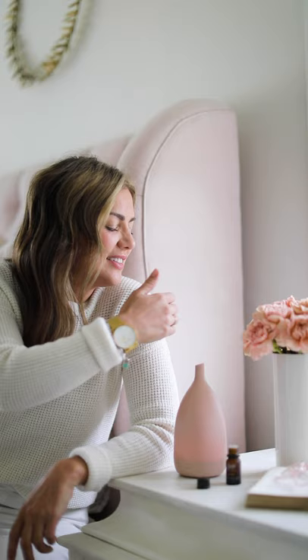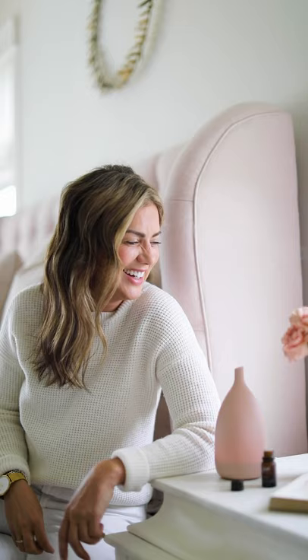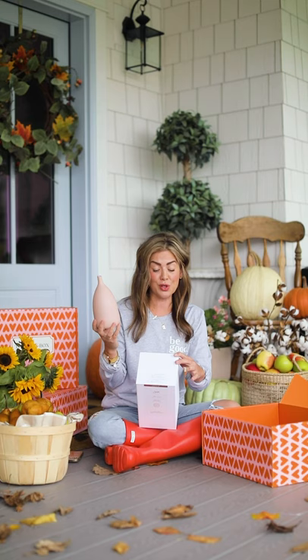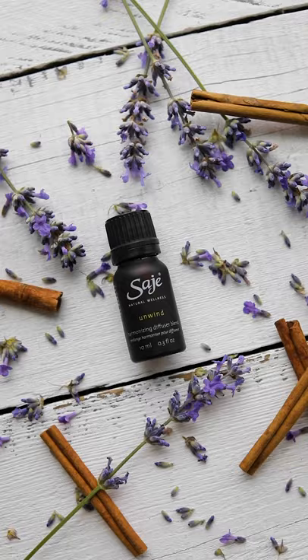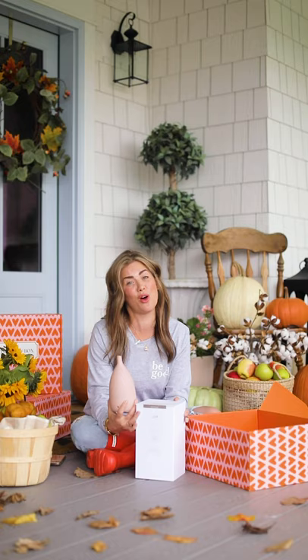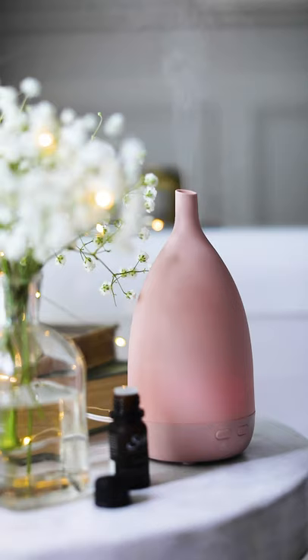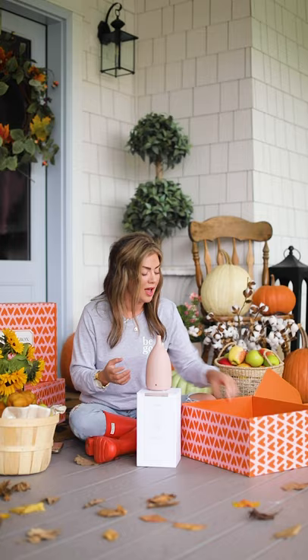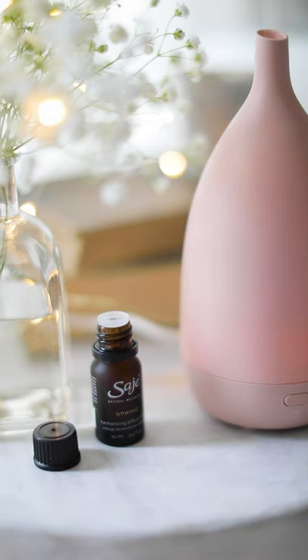So it's called the Aroma Homme Petite. This is a custom color that we put together with Sage — a beautiful sort of clay blush. I think this would look good in any room. You get the Aroma Homme Petite ultrasonic diffuser, a power adapter, an instruction manual, and it also comes with the Unwind harmonizing diffuser blend. You guys know how much I love Sage — we have diffusers all over the house. I was really wanting to include a diffuser in the Jilly box, so I finally got my wish. You also get a full-size diffuser oil blend, which is valued at $16.